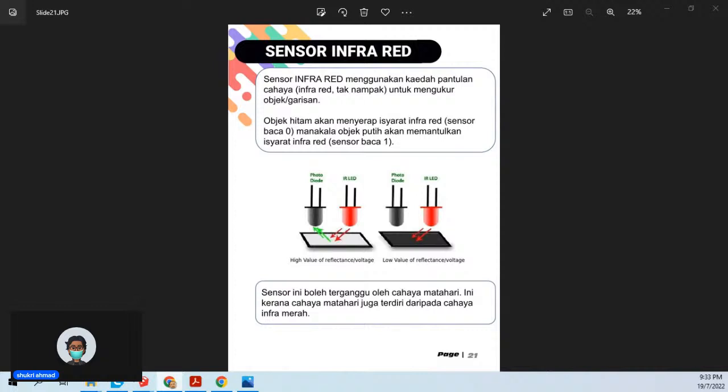Kalau buat robot dan nak demo dekat luar, elakkan guna infrared. Kalau guna infrared pun, letak pada kedudukan yang terhalang daripada cahaya matahari direct. Dalam pertandingan robotik, kalau meja dekat tepi tingkap, memang agak bercabar sikit sebab cahaya. Infrared lebih murah — dalam satu atau dua ringgit satu. Jadi itu ultrasonic dan infrared.